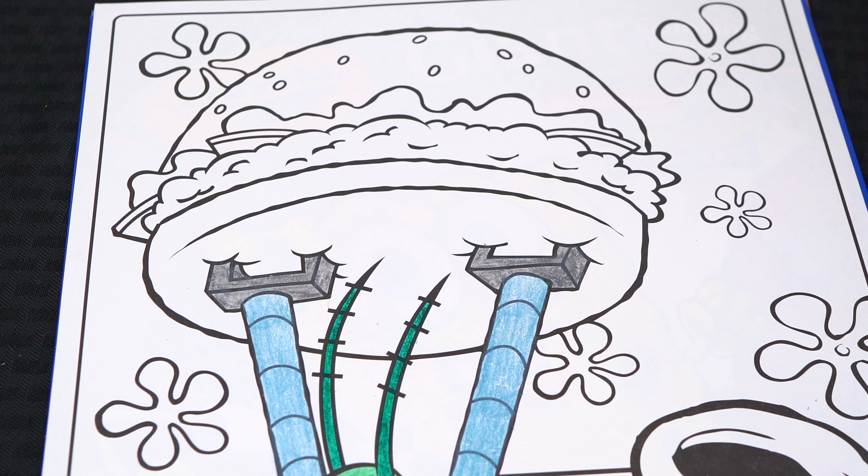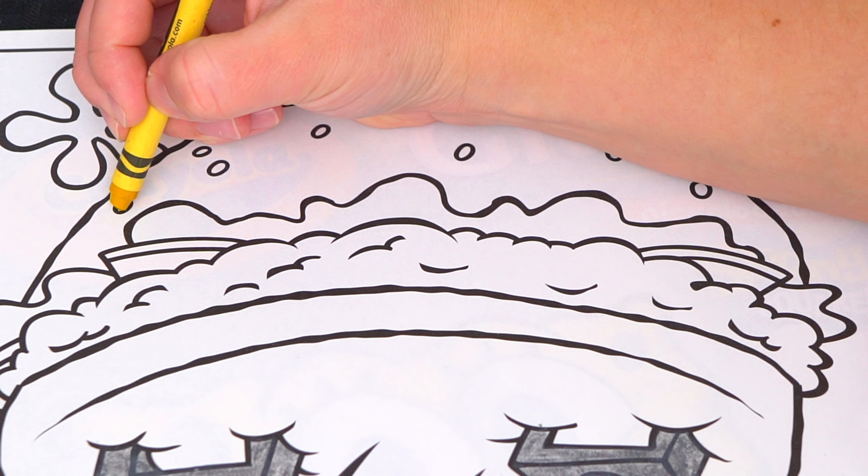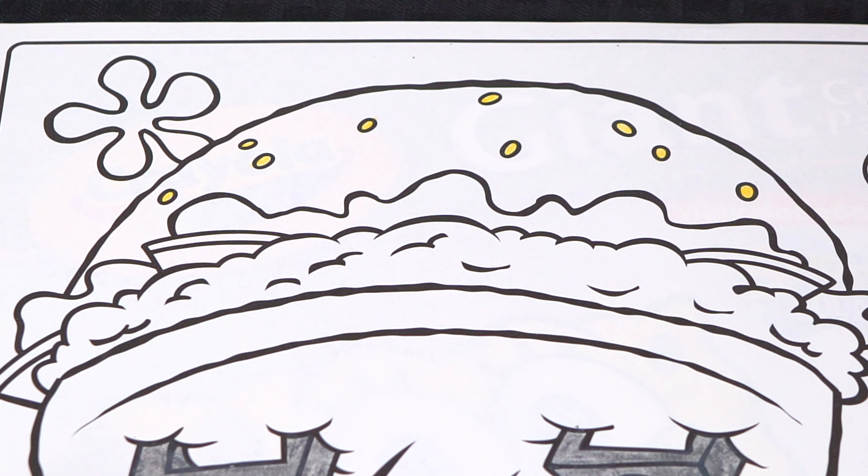Next, let's color in this Krabby Patty he's trying to steal! Let's color in the seeds a golden yellow! And let's color in the bun a light tan!